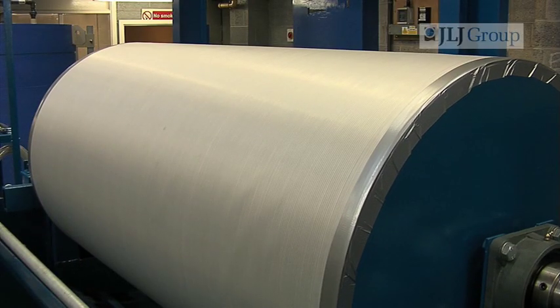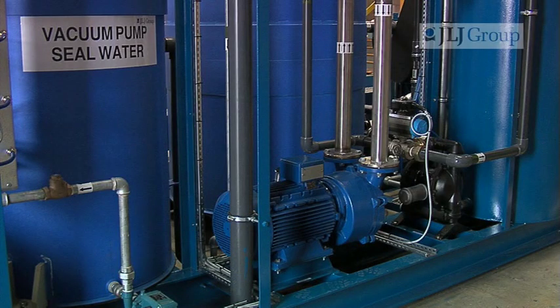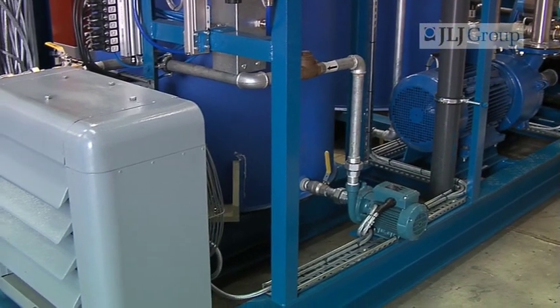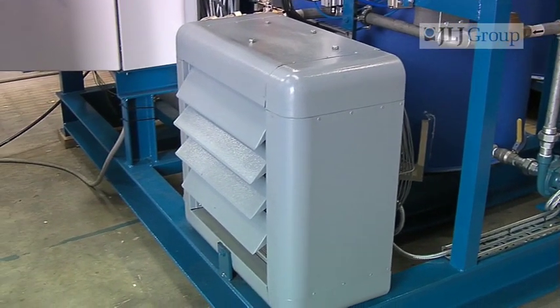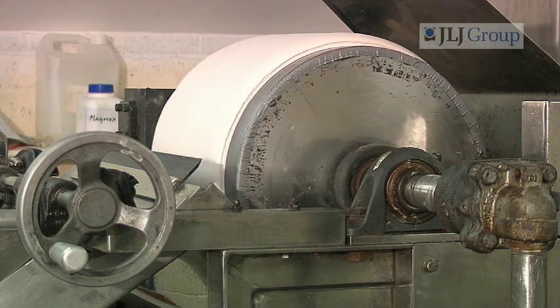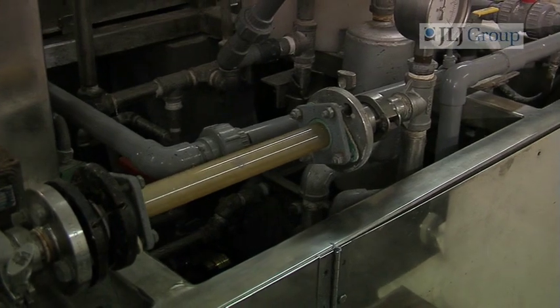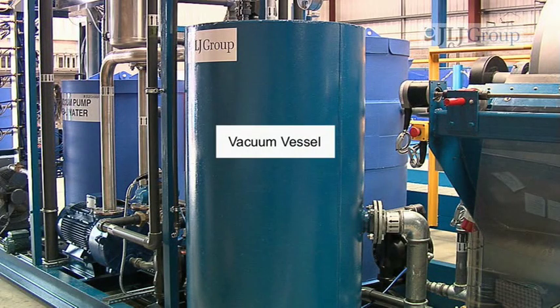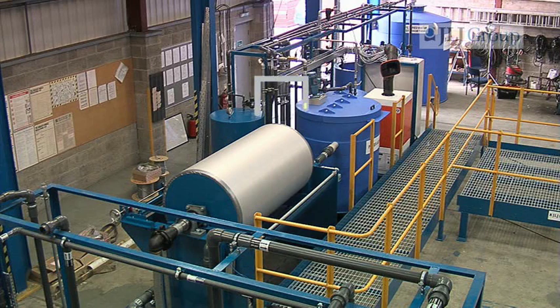The vacuum inside the drum is constantly maintained by this large vacuum pump, which draws water from the vacuum pump's seal water tank in a separate closed loop system. This incorporates a heat exchanger to keep the circulation cool, saving on costs as no extra water is required. The residual clean water, drawn through the filter media into the drum, is constantly being pumped out of the vacuum vessel. From here, it's recycled back to the filter aid tank via the receiver pump.